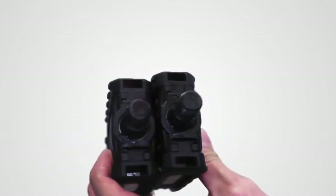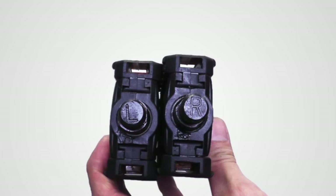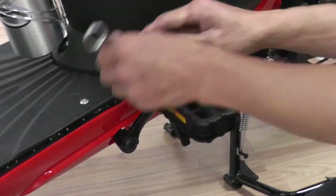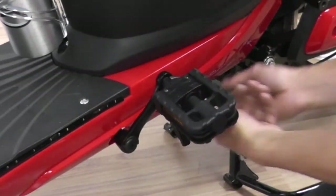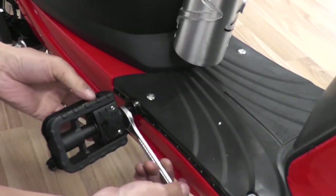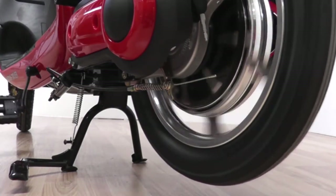The last piece you'll need to install are the pedals. This bike does not have similar pedals, so check the markings on each pedal to determine which side they should go on. Attach the pedal by twisting it in place and tighten it with a wrench. Do the same for the other side. Check to ensure that the chains properly spin when the pedals are rotated.